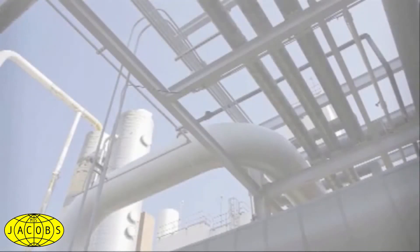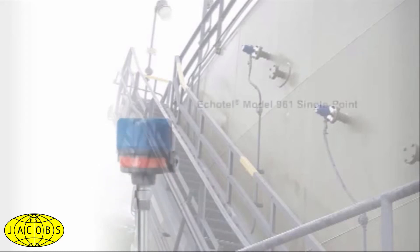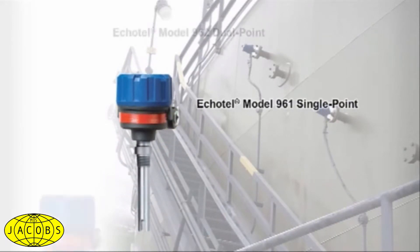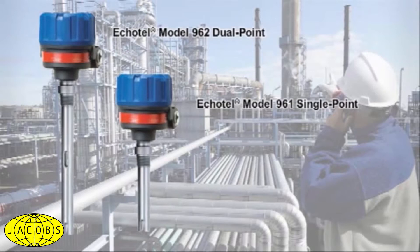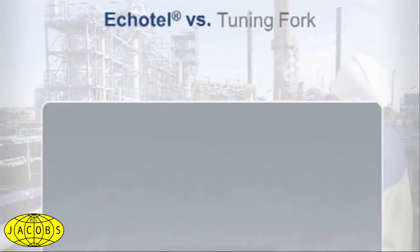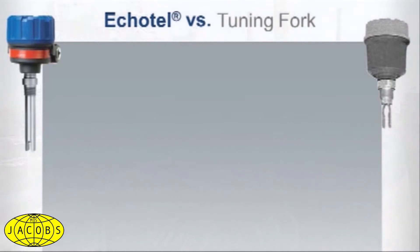Industry safety protocols and overfill prevention practices have mandated reliable point level measurement. Echotel Model 961 single point and Model 962 dual point ultrasonic level switches provide continuously accurate and repeatable performance required of stricter compliance demands. What's more, Echotel assures outstanding safety levels while delivering significant advantages over tuning fork technology.